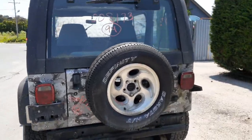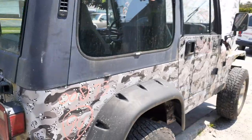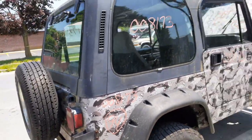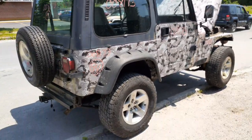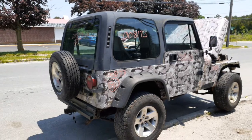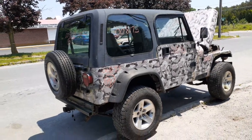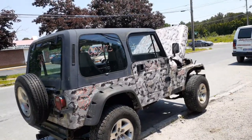Again, 1994 Jeep Wrangler SE, 4.0 5-speed, four-wheel drive, stock number 8173. Good motor, good trans, good transfer case — all of that's good. Front and rear diffs are good. We did drive it, but it's got a rotted rear frame. Brake lines are rotten — it's a disaster underneath.